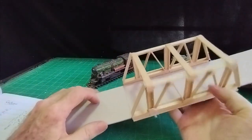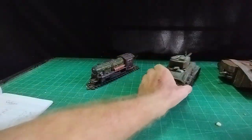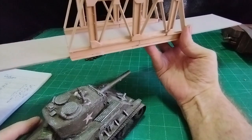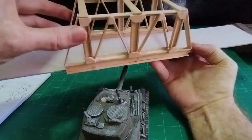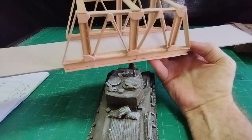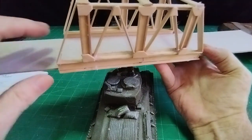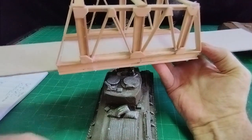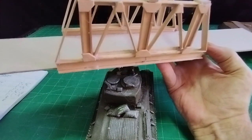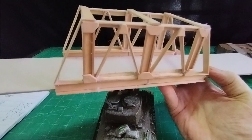Now I need to get it up four and a half inches high so it clears the tank on the road underneath. The rail will be at an angle like that, and the road with the tank on goes under like that. I've still got to block in the sides and put a road in — I'll come back and show you what I've done because I don't really know myself yet.